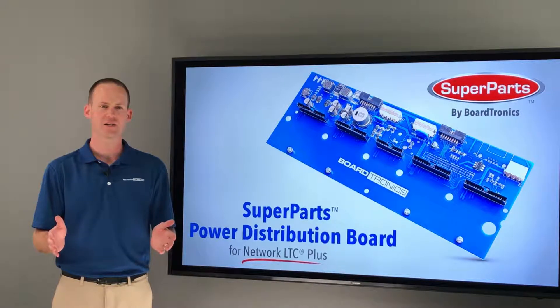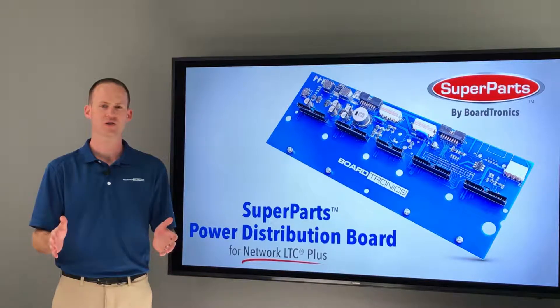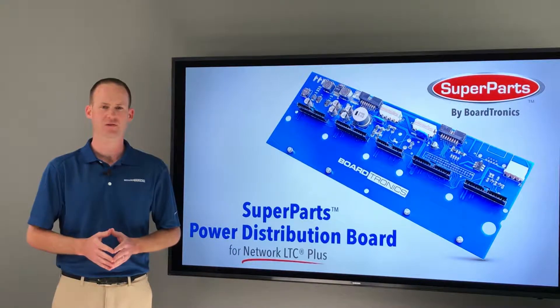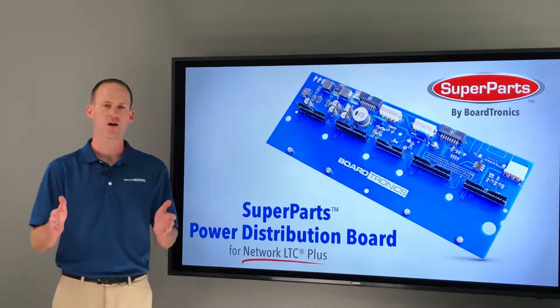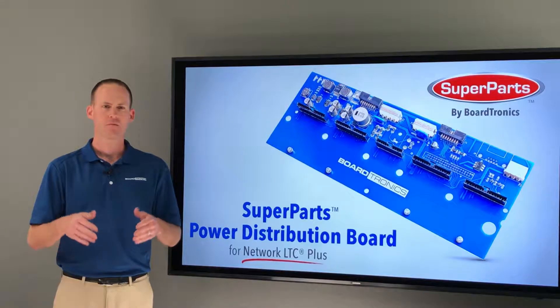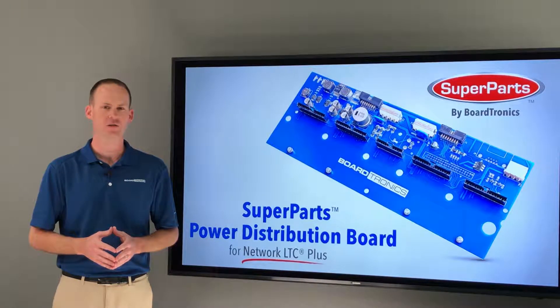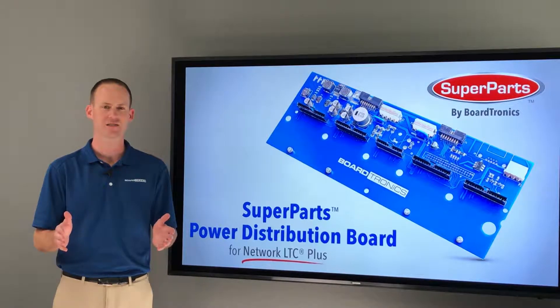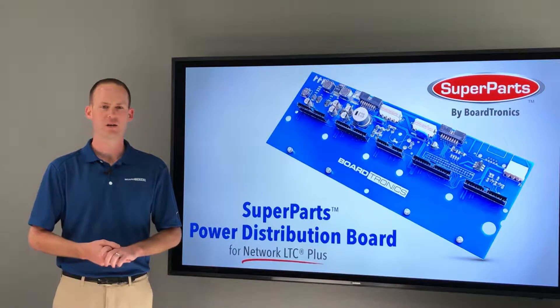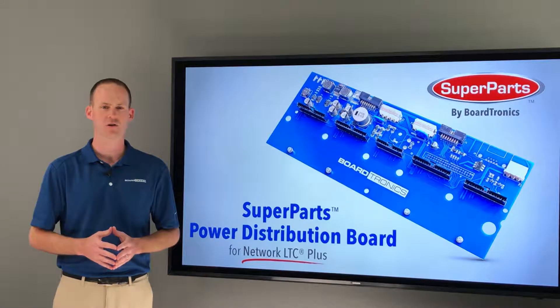These power distribution boards can also be subject to surge. When you buy a Super Part, you are not only buying a part that in many cases has upgrades built in, but you are buying a brand new part that has never been hit by lightning or corroded from moisture. Paying more for used board exchange components from your local dealer simply doesn't make sense anymore — you have no idea whether that used part has been surge damaged in the past, and prior surge damage certainly has an impact on product lifespan.